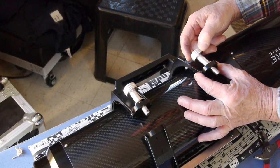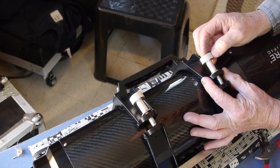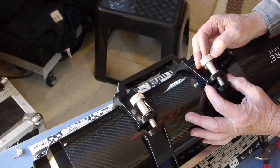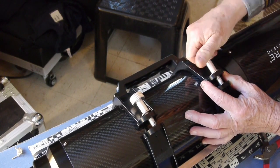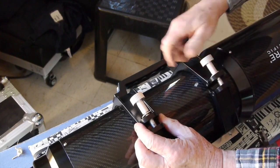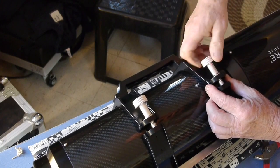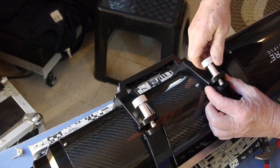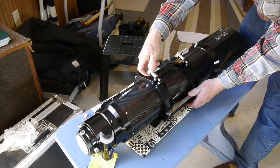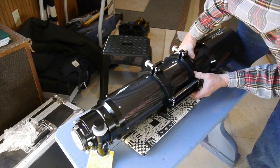I wanted to give you a heads up here — you can see there's quite a lot of free play, and when putting this together you want to make sure that you get it lined up so it's going straight into the threads. You don't want to cross-thread it. This one end is tighter to screw in, so I had to be very careful to get both sides started going in straight. Once you've got it on there you'll probably never take it off again.